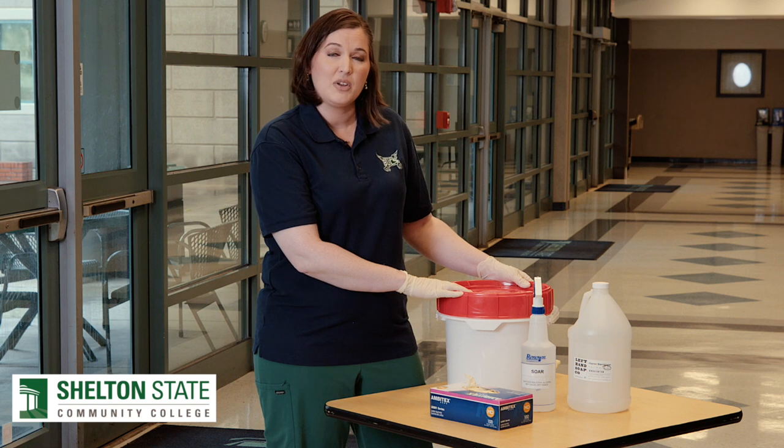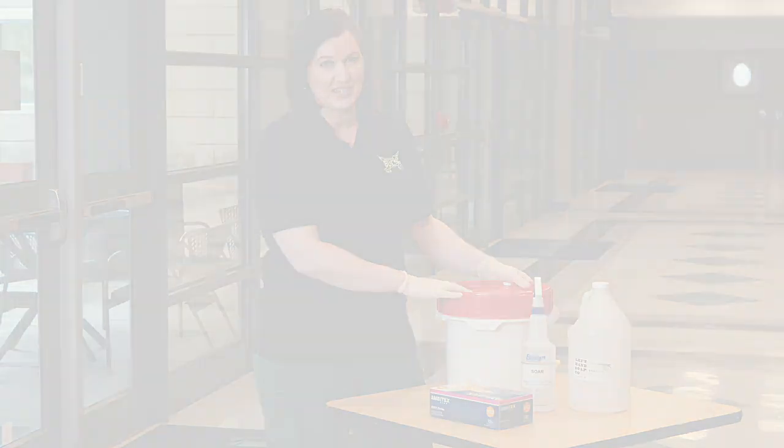Shelton State has made these available and we need you to help to keep our environment clean and to clean your workstations as needed.